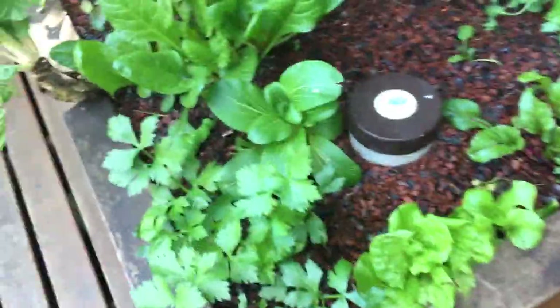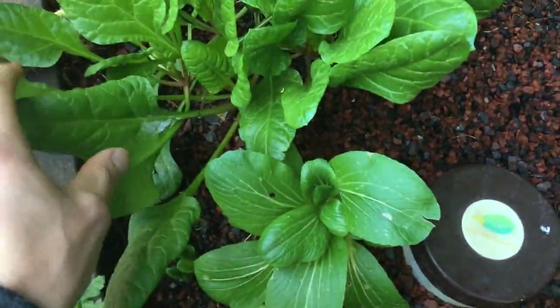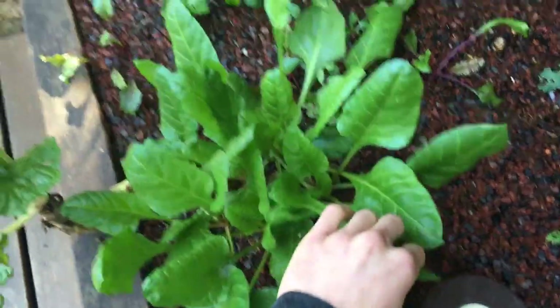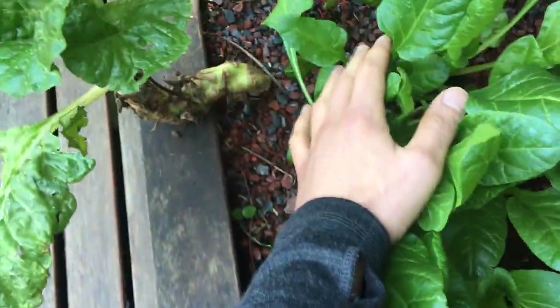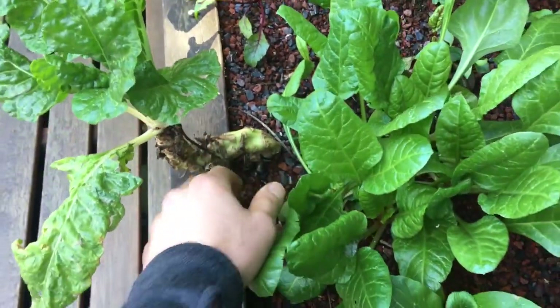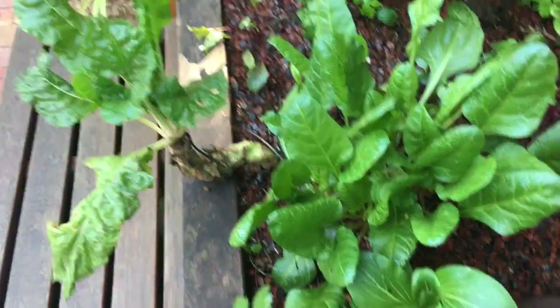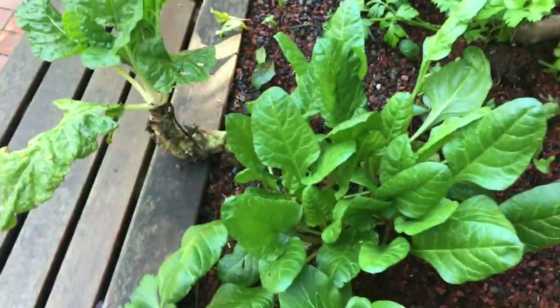In winter, it's never the best time to do cuttings, but still it's working really well. Here we have some nice silverbeets — they are producing well, and again I collect the leaves for the juice. This one you can see how old it is. I always get the old leaves — as it grows, I just pick the old leaves. So for example, if I want to make a juice, I collect two or three leaves and leave it growing. This one has probably been growing for a few years already, but I leave it because it's still producing.